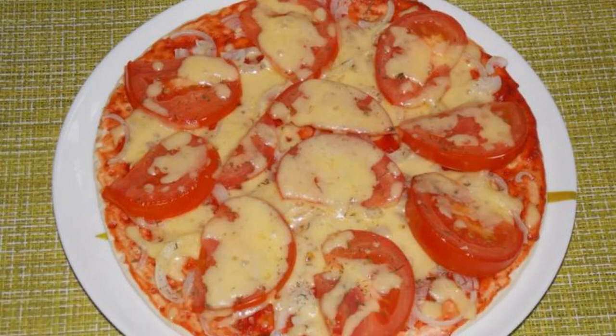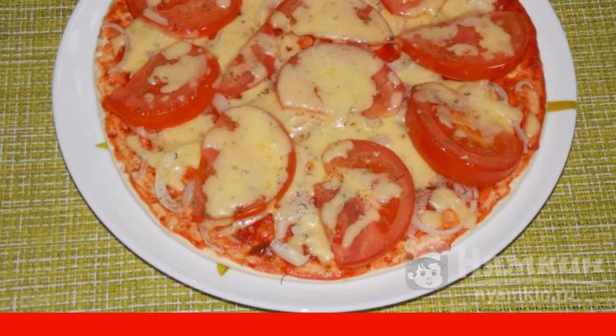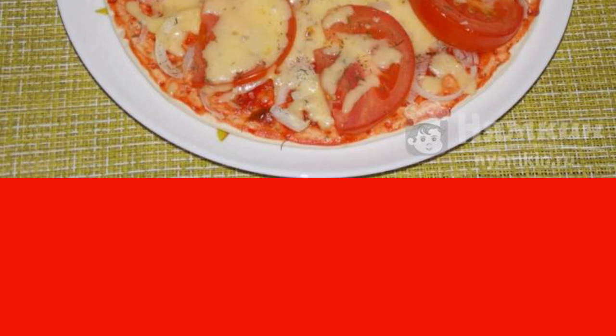I really like to cook pizza when I don't have time at all. I make a quick pizza with tomatoes and onions. I use a ready-made base and cooking takes a few minutes. It turns out very tasty, I recommend you try it.